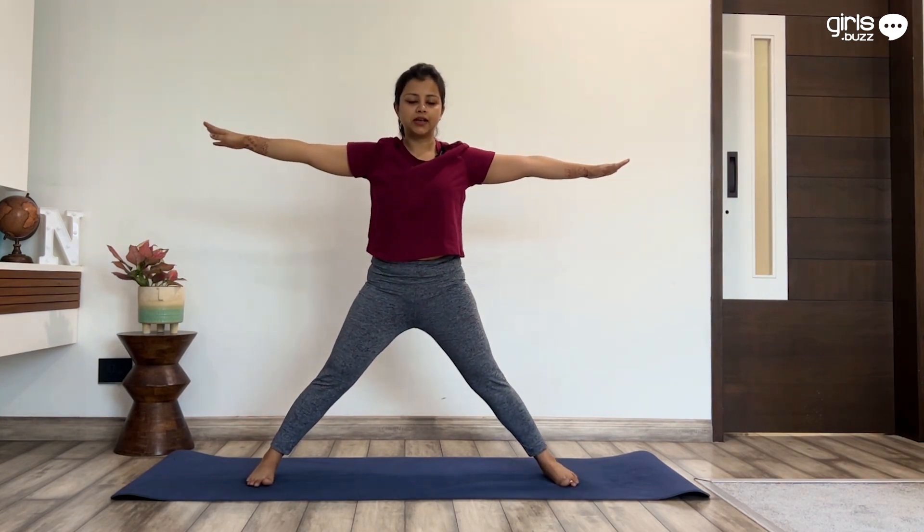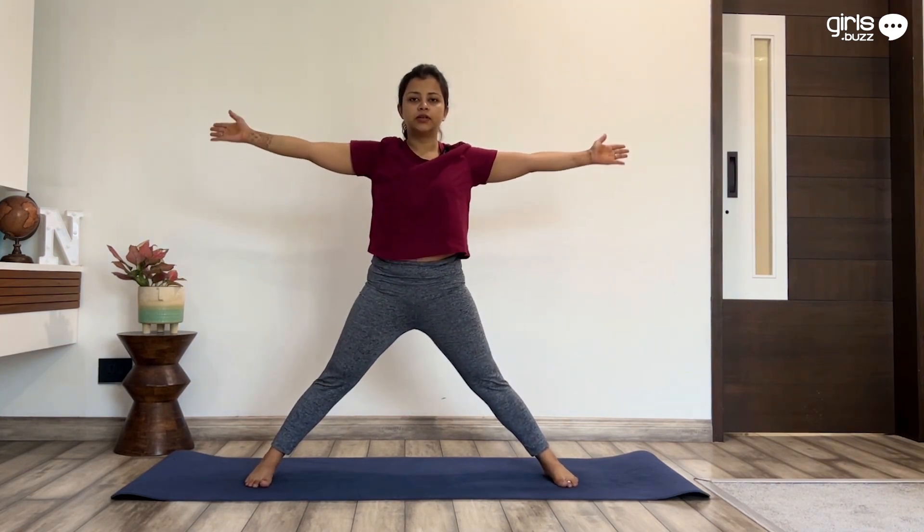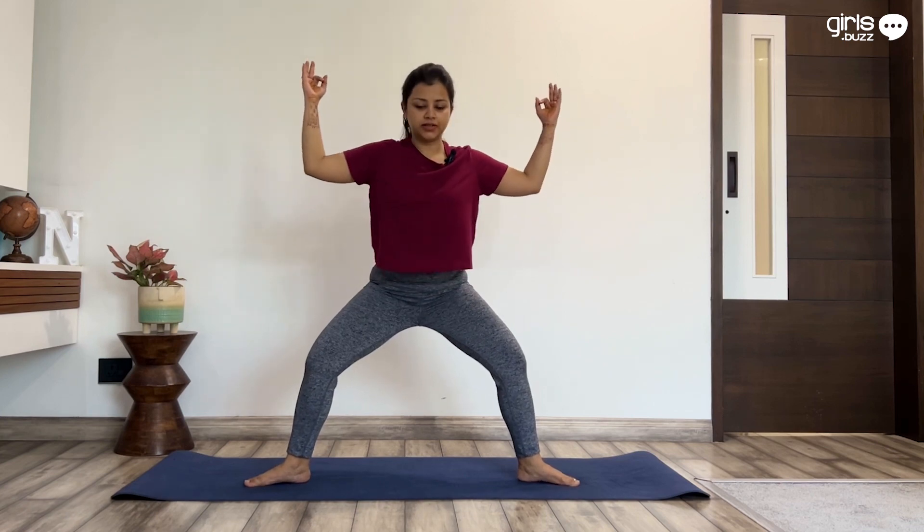Bring your right foot inside facing forward. Point both the feet outwards and bend the knees. The knees should be bent at ninety degrees.